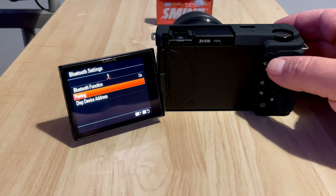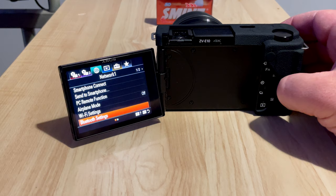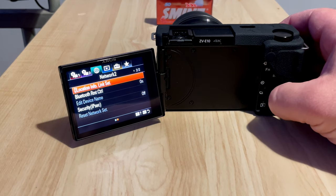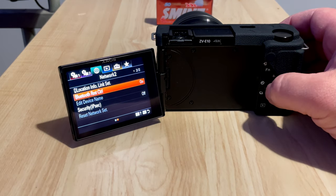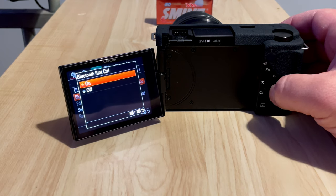Go back in the menu, move to page two, and go down to Bluetooth Remote Control. I had it set to off, so make sure you set it to on. You should be careful to set it up properly.